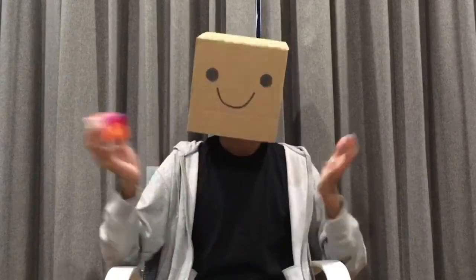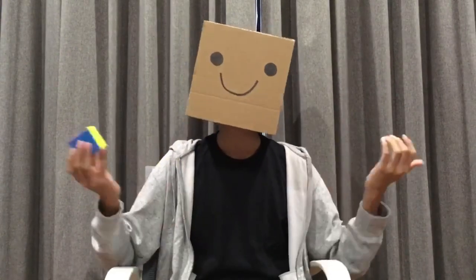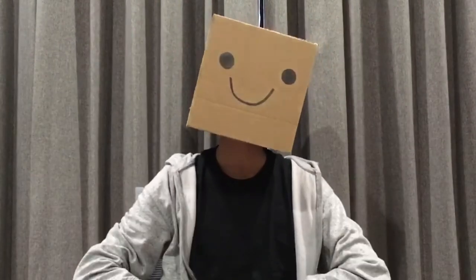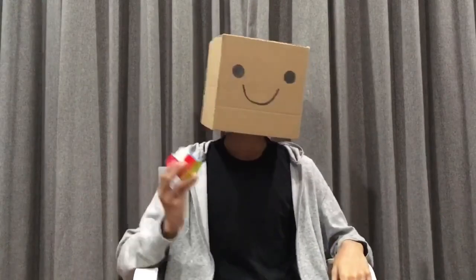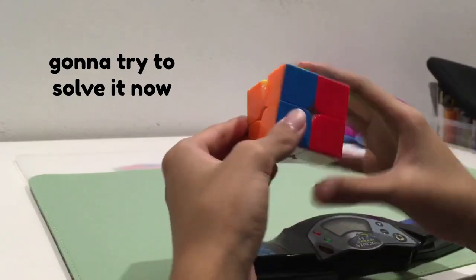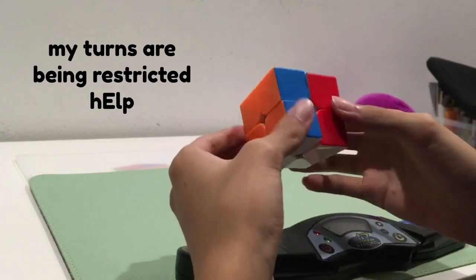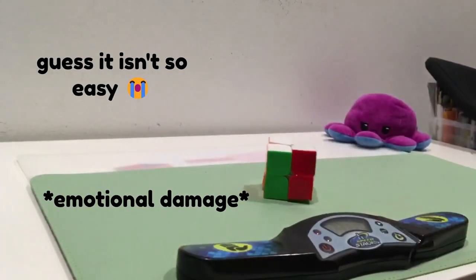Now, some of you might have actually already tried solving a 2x2 on your own, thinking that it'll be pretty easy to solve, but instead you quickly found out that it was a lot harder than you had initially thought. This is because you were using a pretty bad method to solve a 2x2, which is to solve it one side at a time. While it is easier to make a single side on a 2x2 than on a 3x3, it isn't much easier to solve a 2x2 if you use this method. Your turns can be very easily restricted once you solve two sides, and it isn't at all efficient.